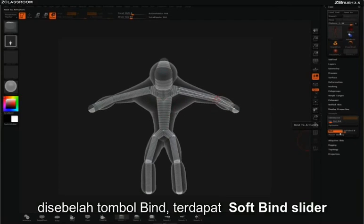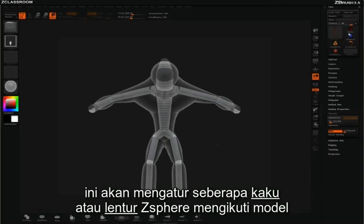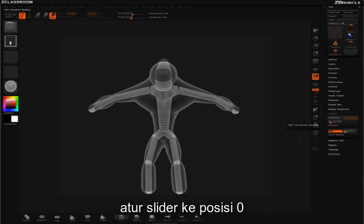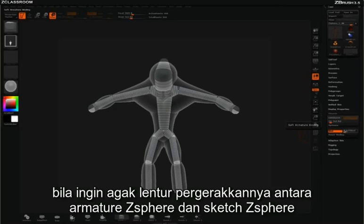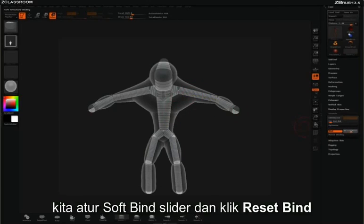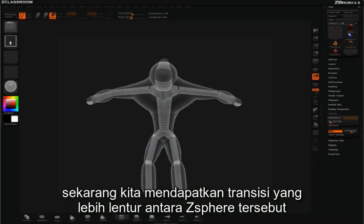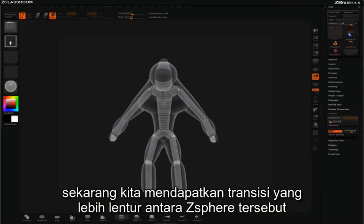Next to the Bind button, you'll notice a soft bind slider. This is going to adjust how rigid or soft the bind is to the model. If you want things to be very rigid, you'll keep the slider all the way to zero. If you want a softer deformation between the armature z-spheres and the sketch z-spheres, simply turn this soft bind up and click Reset Bind. Now we'll have a softer transition between those z-spheres.